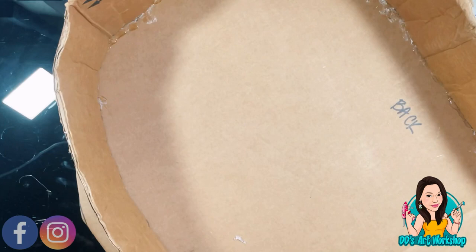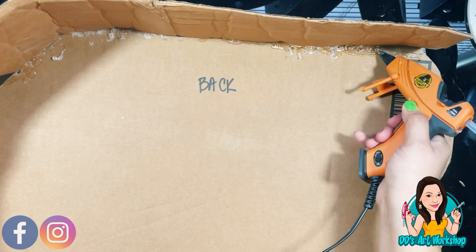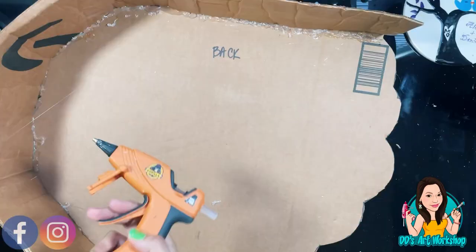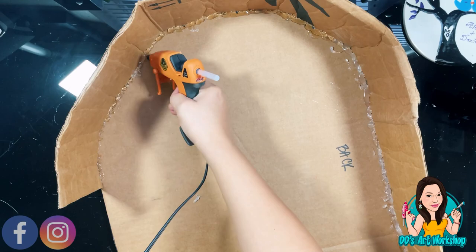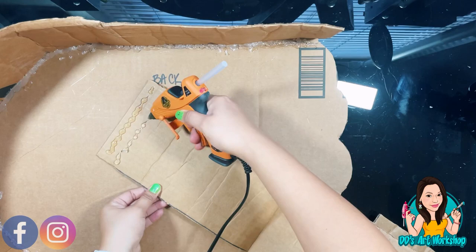I personally like to use my Gorilla glue gun and Gorilla glue sticks because it's a bit tougher. I'm adding extra glue on the sides because I want as much glue as I can on here. My little glue gun is taking me forever because only a little bit comes out, so make sure you use your larger glue gun.